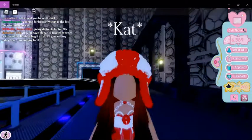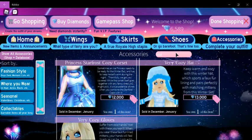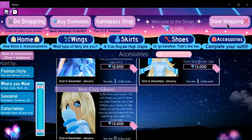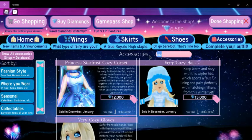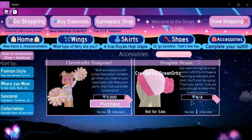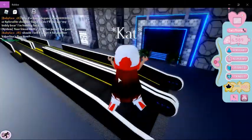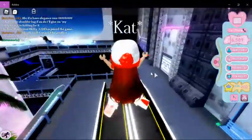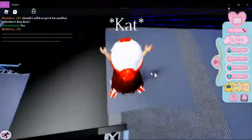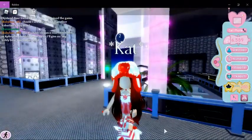I think the cozy hat is around 13,000. The pom-pom thing is actually an event item, and the flowers are also an event item. This is a really cute combination — I love wearing this. Maybe it'll already be winter by the time you see this. Anyways, bye everybody, see you next time!